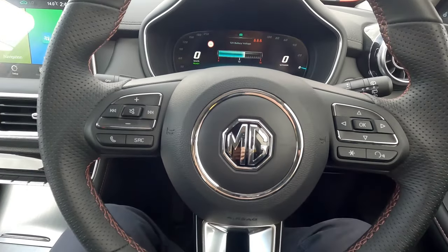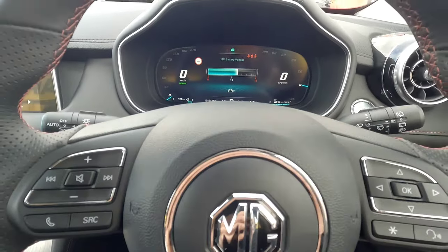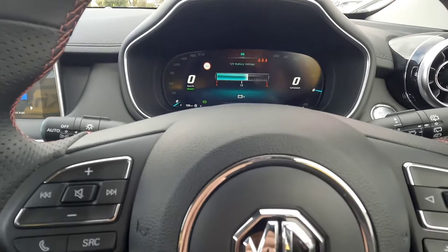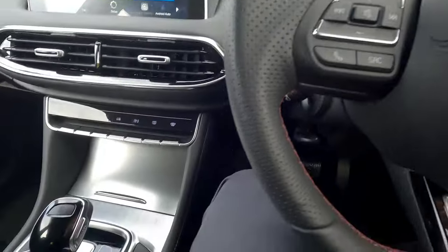When I'm ready to go — when the light goes green, for example — I'm going to use the pedal, just by tapping it. As you can see, the vehicle moves forward, releasing the brake, and comes to a complete stop again. The parking brake is engaged again. That's the auto hold.